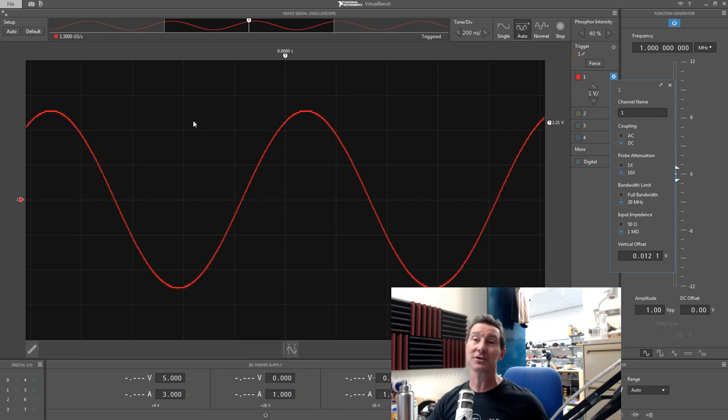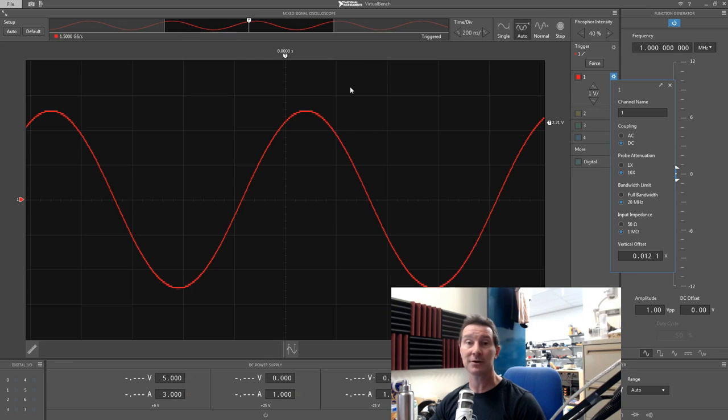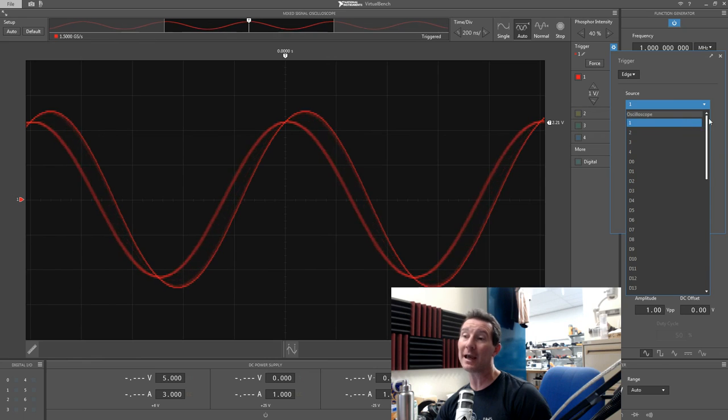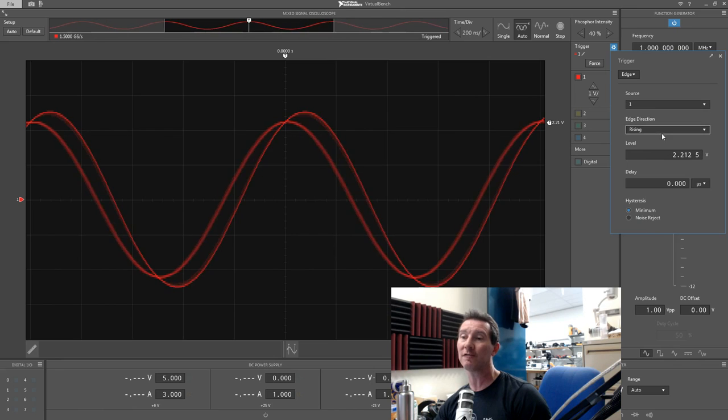We can have AC or DC coupling, times-one or times-ten probe attenuation, and 20 megahertz bandwidth limit — that cleans it up a bit. Because it's only an 8-bit sampling converter with 256 levels at a 1920x1080 capture, it's got to do some pixel interpolation. You can set the input impedance to 50 ohms — selectable, nice. For triggering: edge, pattern, pulse width — pretty basic, nothing fancy. You can trigger from any of the digital channels, digital IO channels, trigger B and C, line frequency, or function gen start.